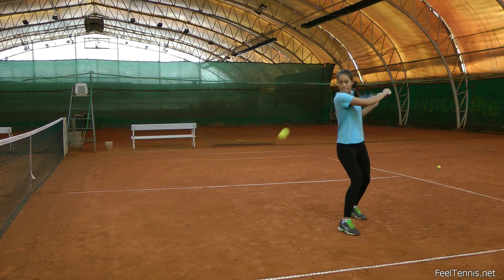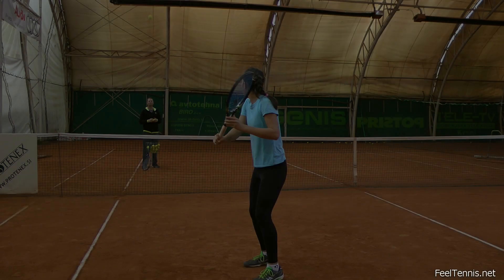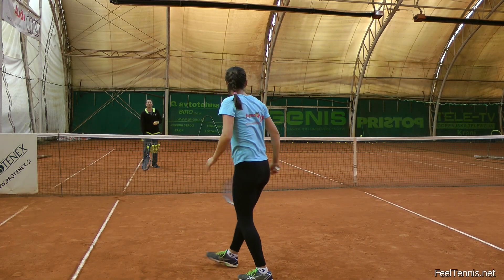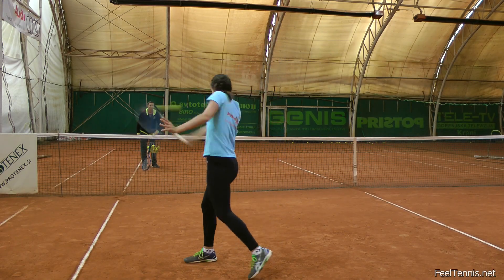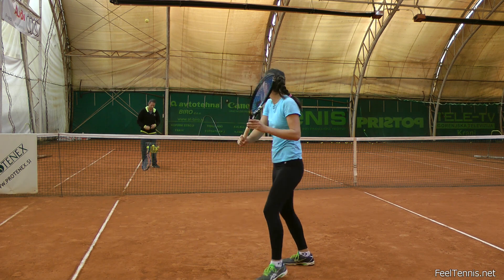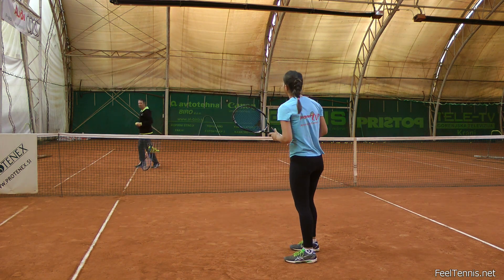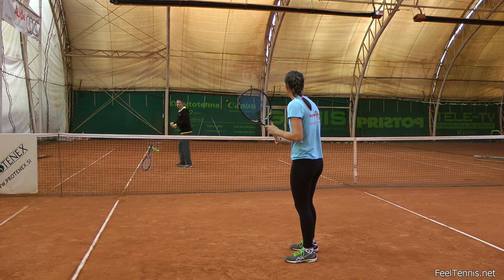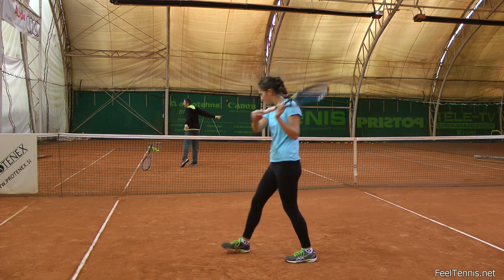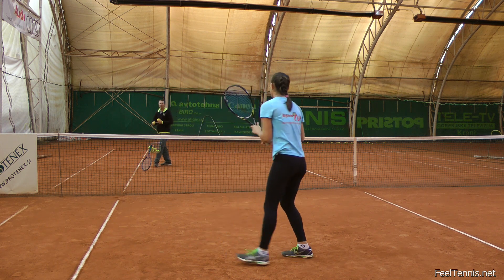As she starts to feel the power and starts to trust the stroke, she'll be able to let go of the desire to turn and the desire to look too quickly after her stroke to see what happened. The tricky part when it comes to the backhand slice is that we oftentimes play it in defensive situations and are therefore anxious to get out of them as soon as possible. This anxiousness causes us to try and see very quickly what happens with our slice and in the process we rotate through the stroke causing it to float.